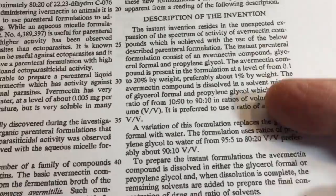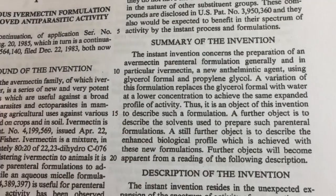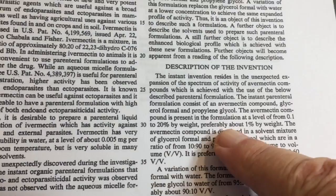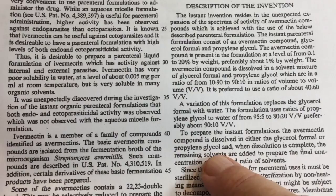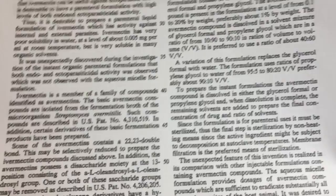This section of the patent describes how to make the ivermectin lotion. Ivermectin is also called avermectin — avermectin is the family that ivermectin belongs to. The avermectin compound is present from a tenth of a percent to twenty percent by weight, preferably about one percent by weight. The ivermectin is dissolved in either glycerol formal or propylene glycol, and when dissolution is complete, the remaining solvents are added to prepare the final concentration and ratio of solvents.